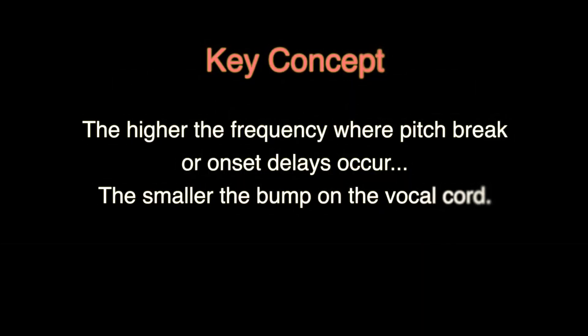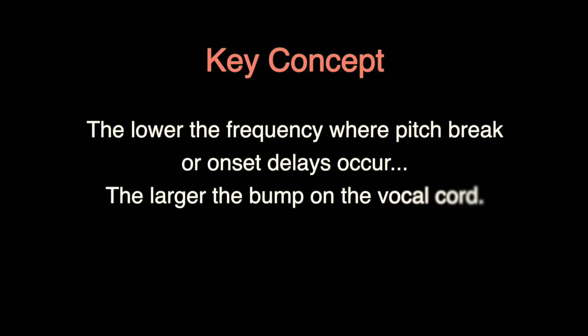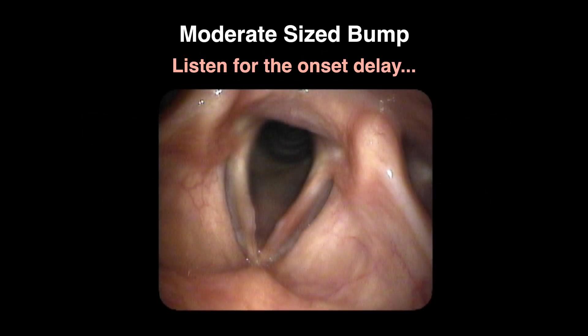The higher the note where onset delays or pitch breaks occur, the smaller the bump. The lower the note where such sound disruptions occur, the larger the bump. Here are some glides to demonstrate this concept in different individuals with different sized vocal cord bumps.